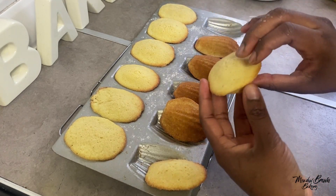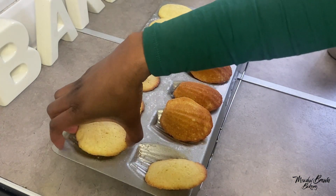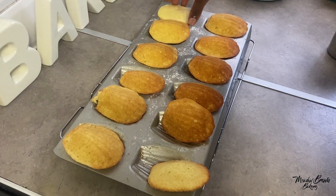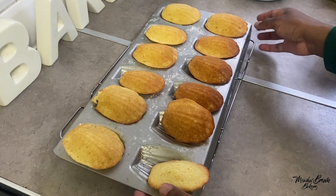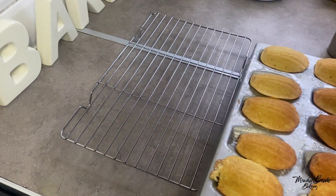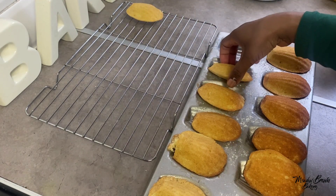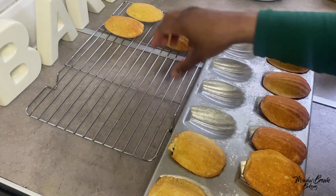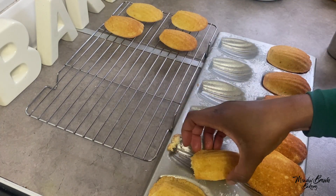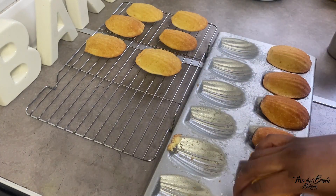Despite not being completely brown on top, it's quite good at the bottom. Just flip them like that and then leave them to cool — you can leave them on a cooling rack and cool completely before decorating them. Thanks for watching and see you again in the next video.